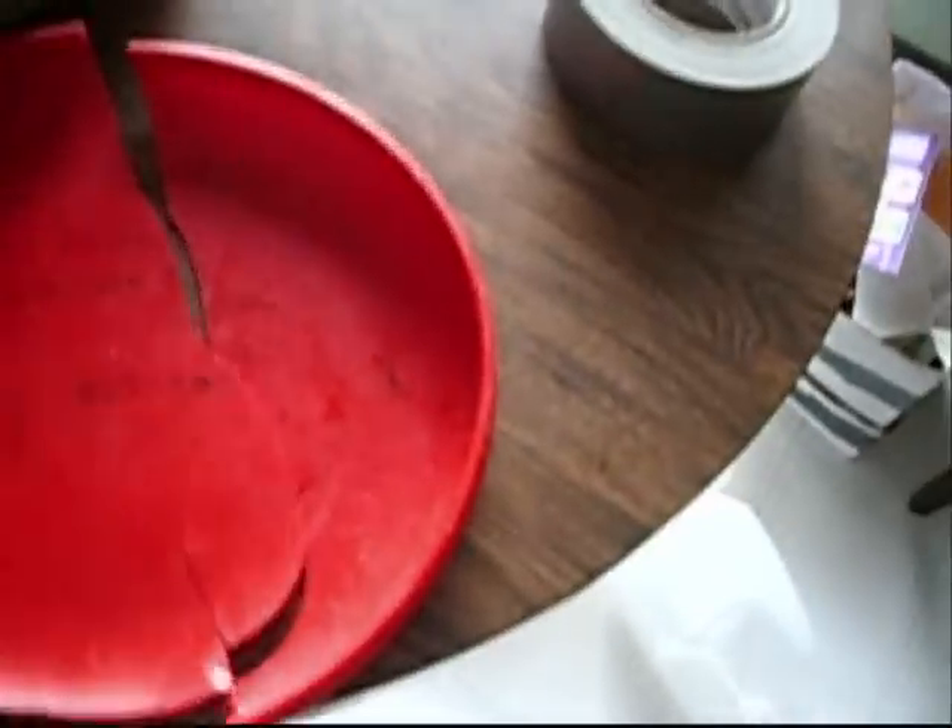The only difficult thing here is I don't have all of the pieces. I'm missing a little bit of lip here, so I'm going to have to construct that out of some cardboard or something. But I'll see how that goes.